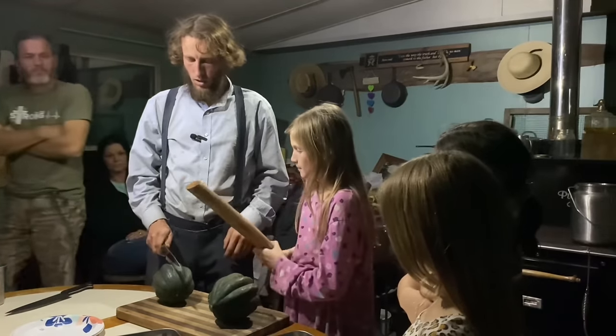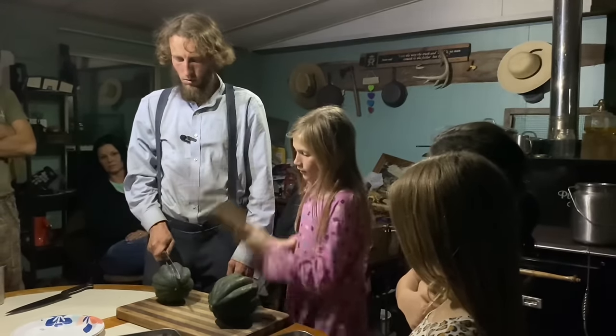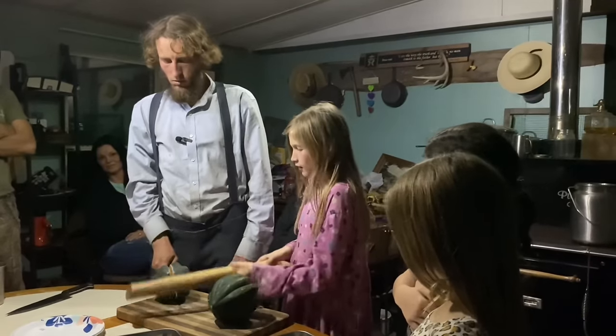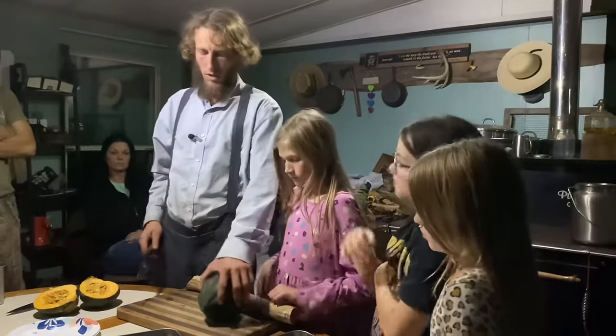Take the baton — I'm holding the knife here and try to hit it about right there. All right, good. We opened that one up. All right, Chesney, would you like to try?